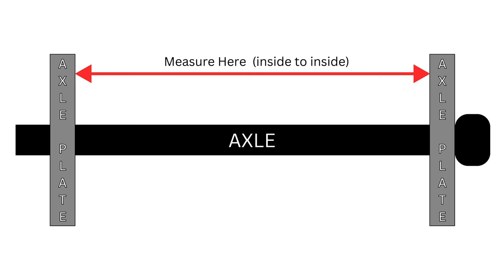The first thing we're going to do is to measure the distance between our axle plates. Very important here that you measure the distance from the inside to the inside of your axle plates. You can see in this shot here I've got the tape measure from inside to inside, and that's the measurement you're interested in.